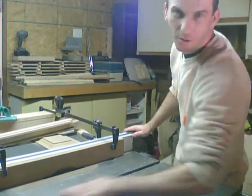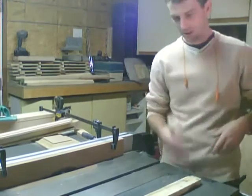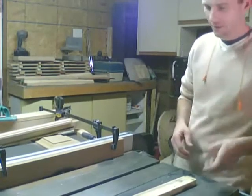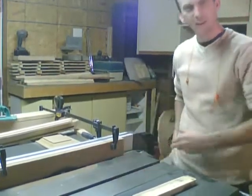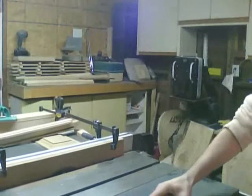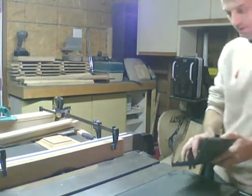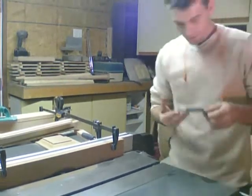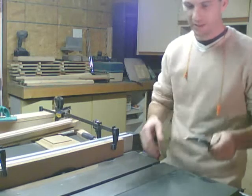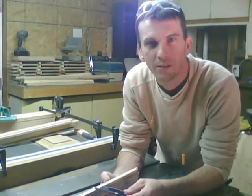I forgot to turn on my dust collection system — I hate that. I need to get one of those handy remote switches to kick it on. If you don't have a set of calipers in your shop, go to Harbor Freight or somewhere and get yourself a set. I just got these about a month ago and I have used them so much.